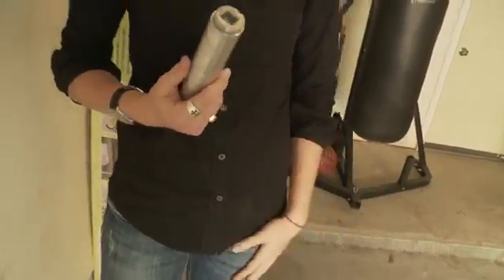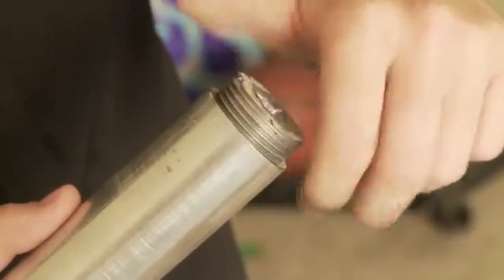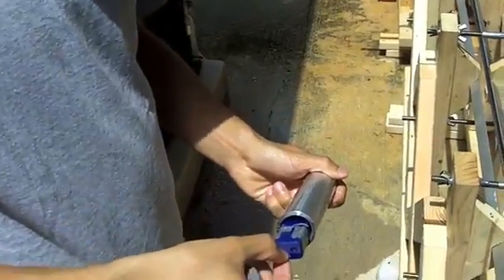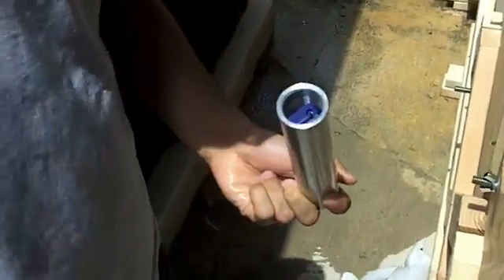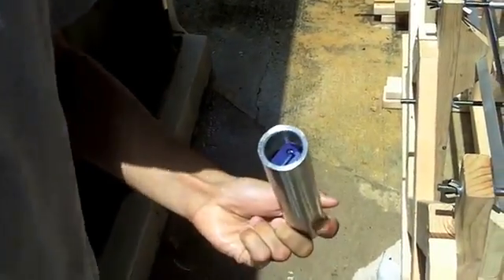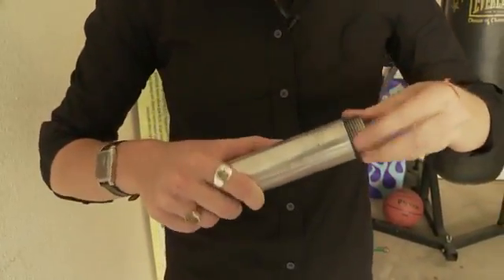This is an aircraft-grade aluminum projectile that I designed and machined — basically the pride and joy of the project. You unscrew this, put your accelerometer inside, and that tells you what accelerations, decelerations, and changes in velocity are going on. We packed it with a little bit of yoga mat to prevent any unnecessary vibrations.